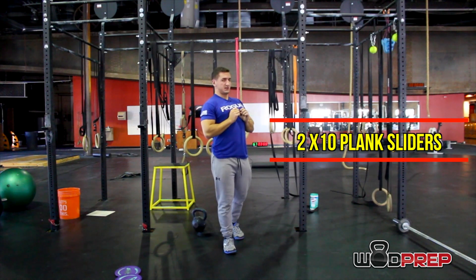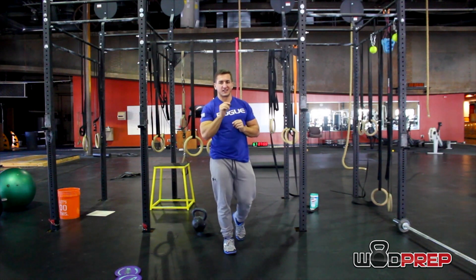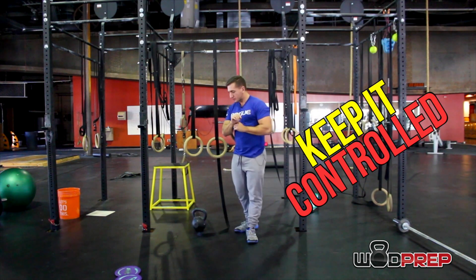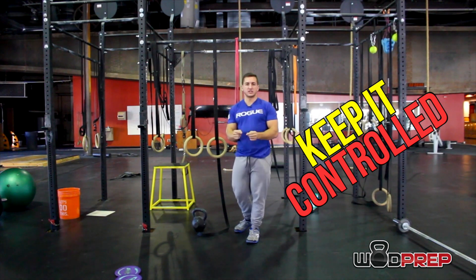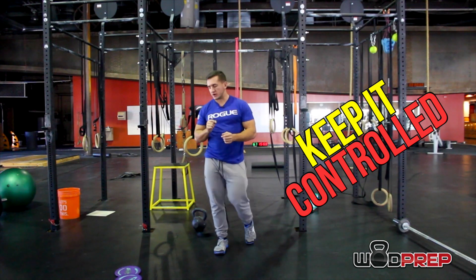Give me a set of 10 plank sliders, pressing back as far as you can while maintaining core control. If you can't keep that rib cage down without it flaring up, stop at that range. Keep it short, go only where you can maintain control. If your hips drop and you lose the core, that is too far.